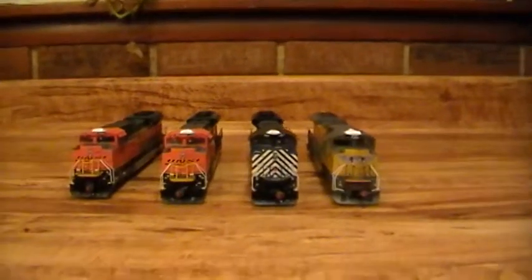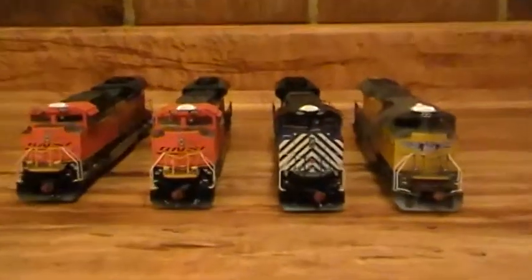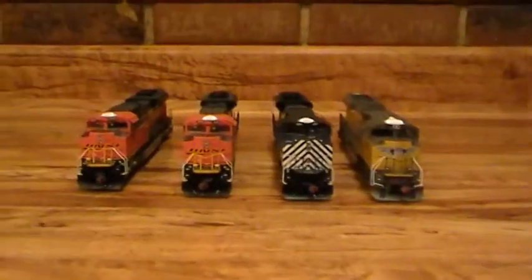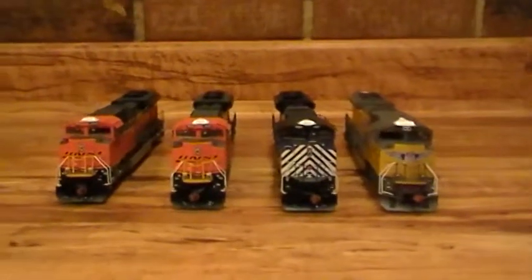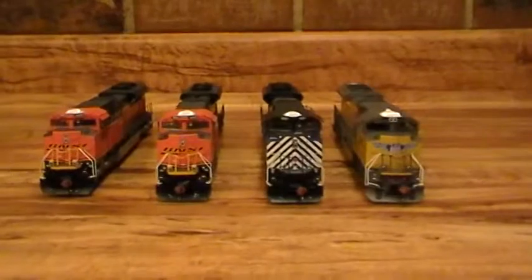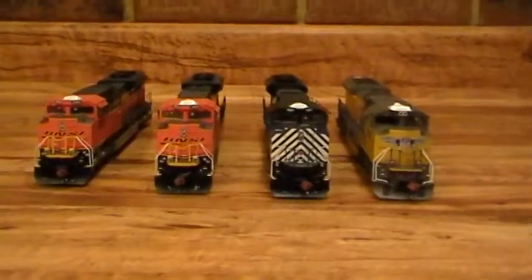I'll tell you, I like those MTH, but these Athearn Genesis are really good. I just want to do a little video on them like I did my other ones — everybody seems to like them. I'll give you a better view and slide them around. These are very nice locomotives; I love these SD70 ACEs, beautiful locomotives.